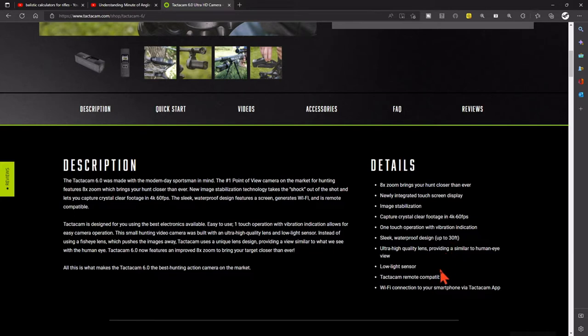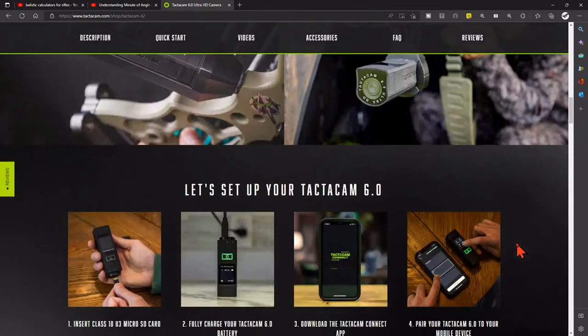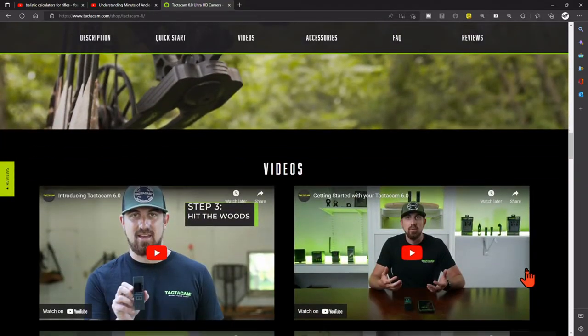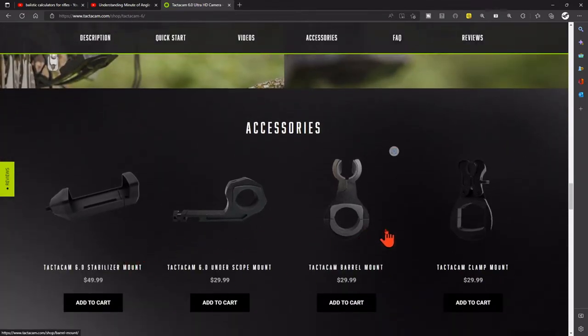The low light sensor will probably require dropping down to about five frames per second. It has a remote control which I'm probably going to get, and Wi-Fi for your smartphone or iPad. There's also a charging system — you can hook up to your phone or iPad. They also have multiple tutorial videos that are very well put together, covering all the accessories.